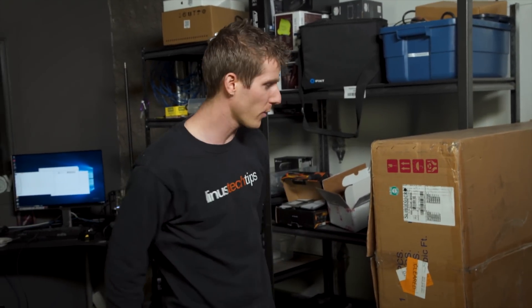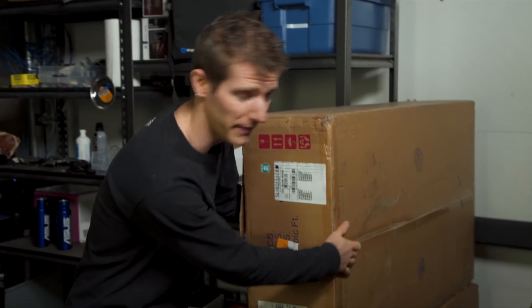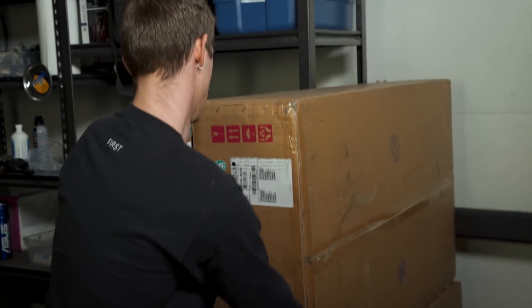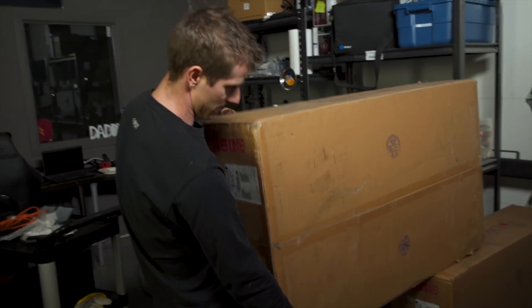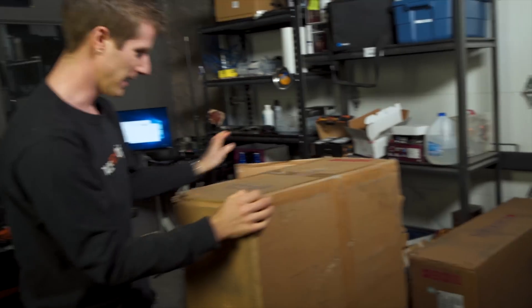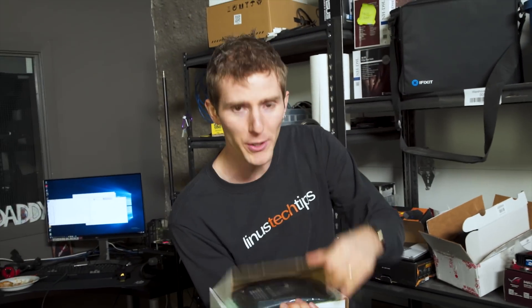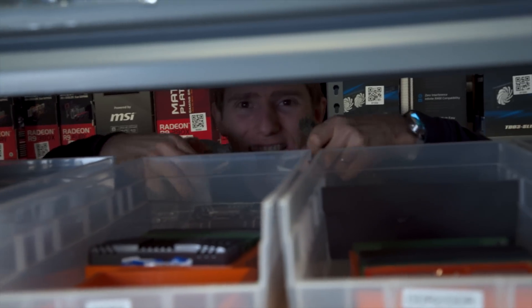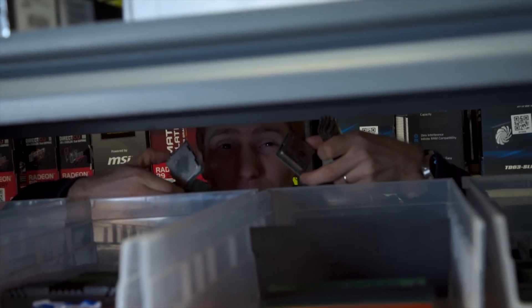Before we begin, we are going to need some supplies. First, a bare-bones server from Supermicro — the SSG-2028R-NR48N. A quad 10 gigabit network card. 64 gigs of RAM. Dual 2699 V4 22-core CPUs.